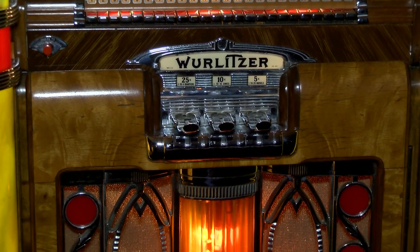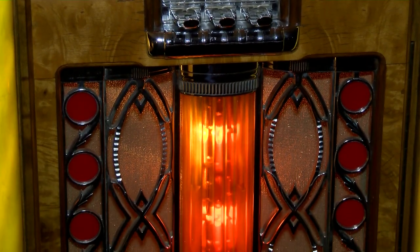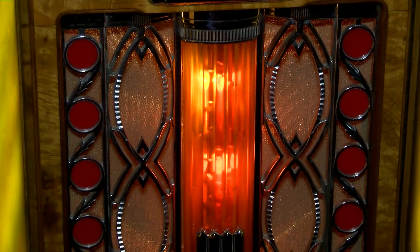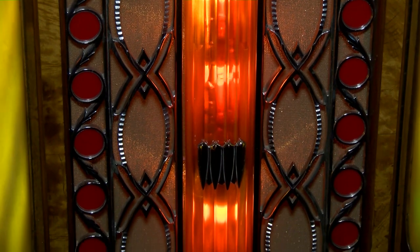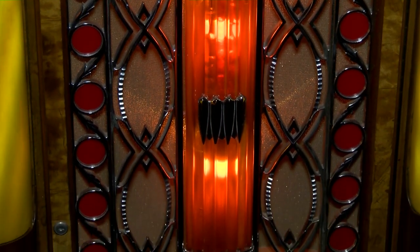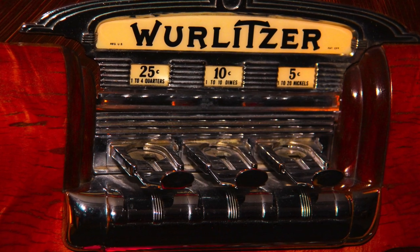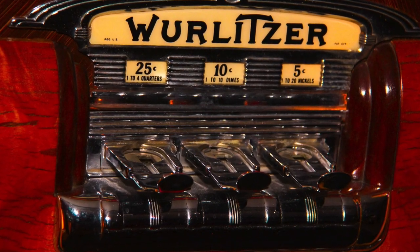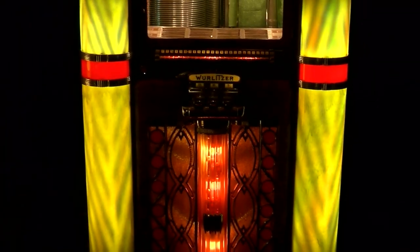The Wurlitzer Model 800 was manufactured at the North Tonawanda, New York factory in 1940. It was the first jukebox to be designated as a deluxe model and the first to use the bubble tube design provided by BioLite Corporation of New York. Housing a massive cabinet, its design was considered streamlined at the time due to its swept-back appearance that gave it a look of being in motion.